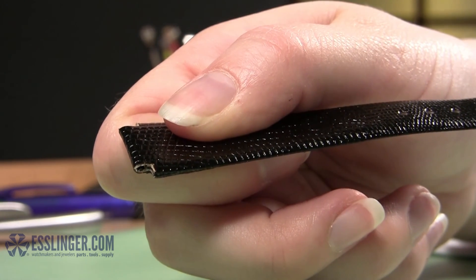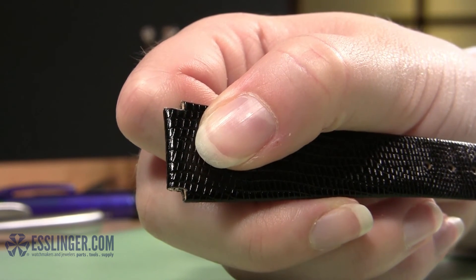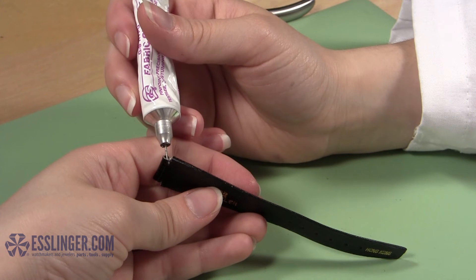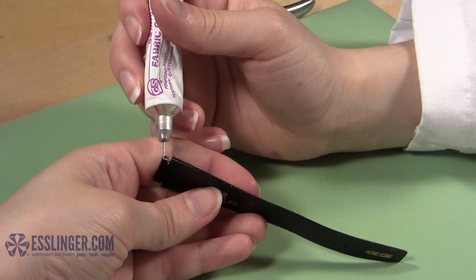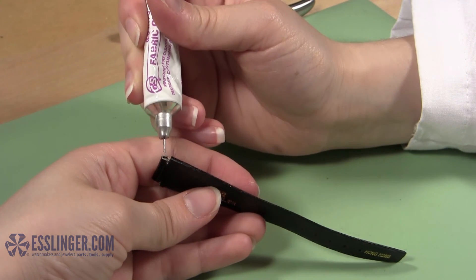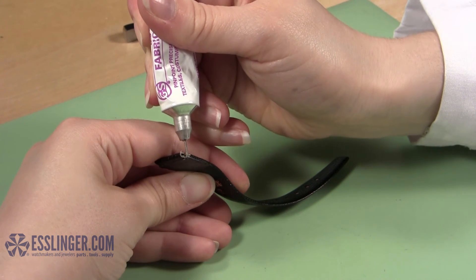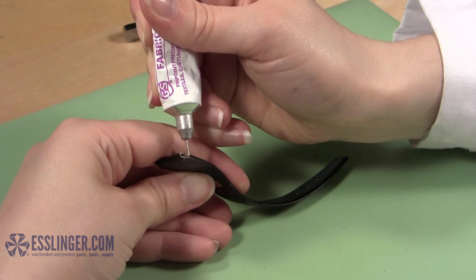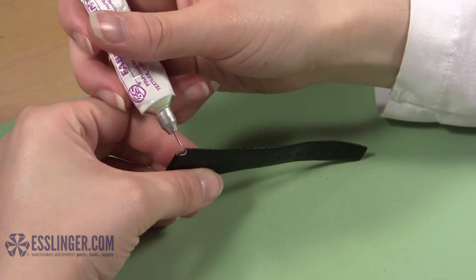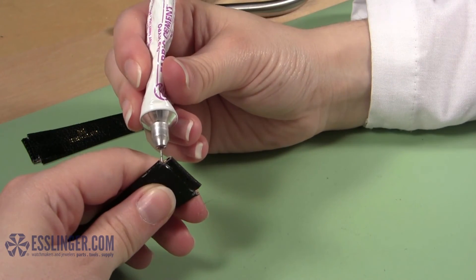Once you have made the cuts in both portions of the watch band, you will want to use the fabric cement to seal the cut edges of the watch band to keep them from fraying or coming apart. This is particularly important if you have cut any portions of the seam to size the band down. Take your fabric cement and one half of the watch band and apply a small amount of adhesive to all the cut edges. This will seal the band and extend its life. However, be careful not to accidentally seal the hole in the band shut, because if you do, you won't be able to connect the band to the watch. Set the first half of the watch band aside and seal the second side of the band just like you did with the first.